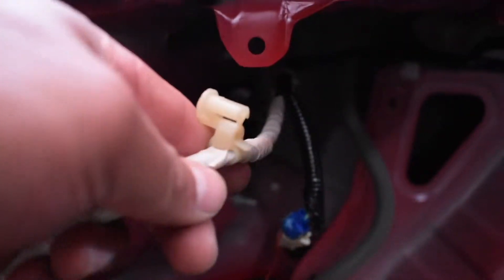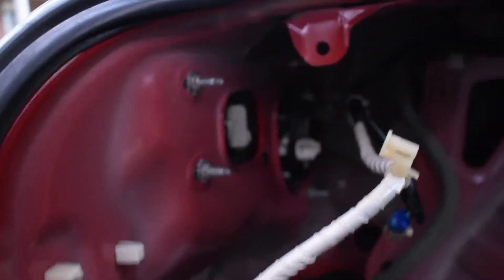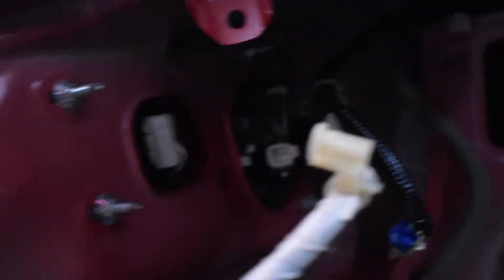Do the same thing on the left side as the right side. One thing I found different is you've got to remove two of these little clips — one here at the end, and another one up at the top. Use a panel trim remover — just scoop it in and pull it out, it'll come right off. Then it's the same thing: four eight-millimeter bolts to take out. When putting it back together, don't forget to put these four clips back in.